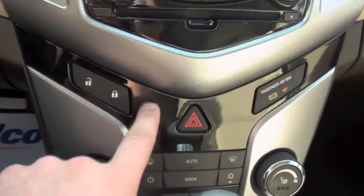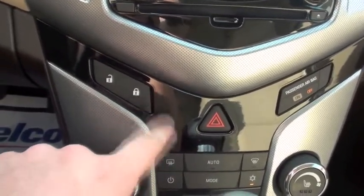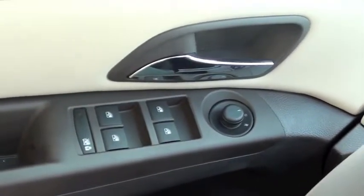The automatic lock control has been moved to under the instrument cluster or the radio control in the Cruze. You just press to lock, press to unlock — very straightforward, easy to use, simple controls of the 2014 Chevrolet Cruze.